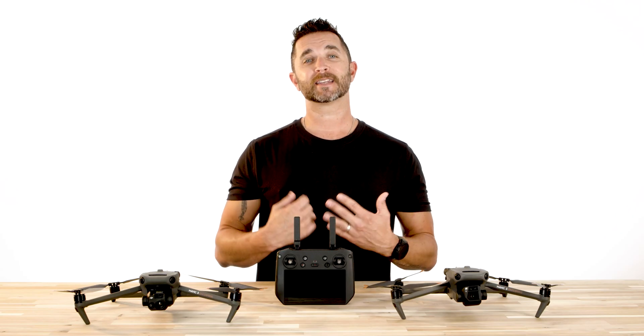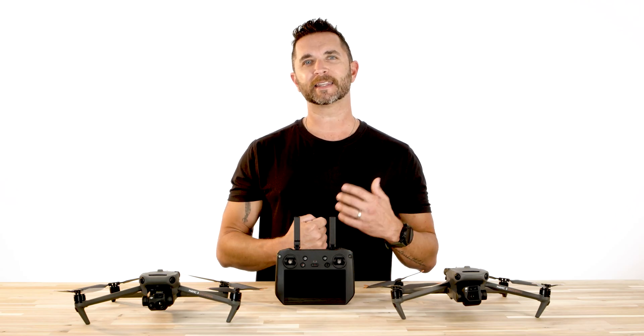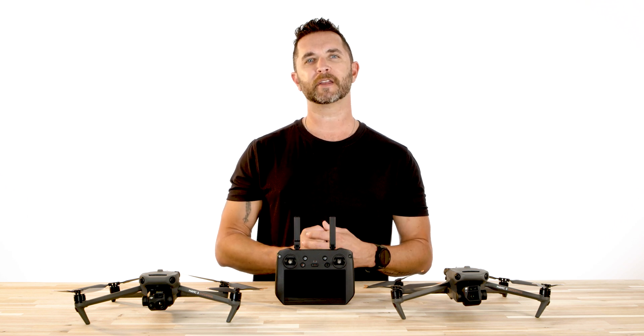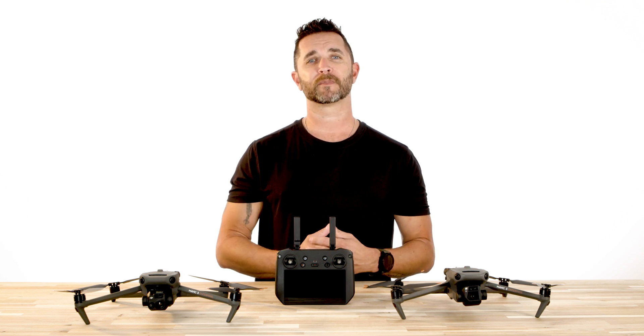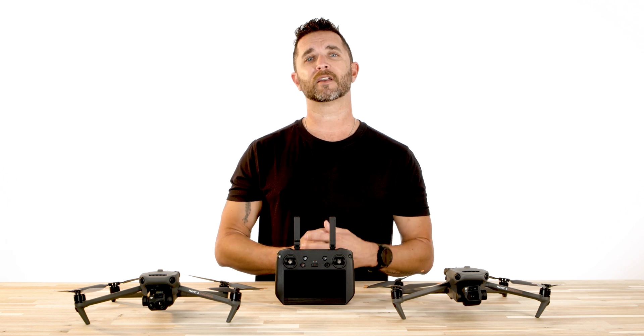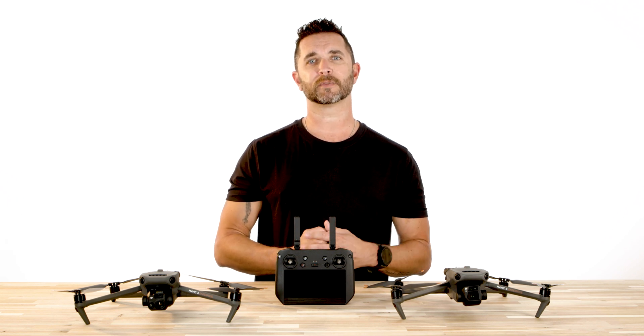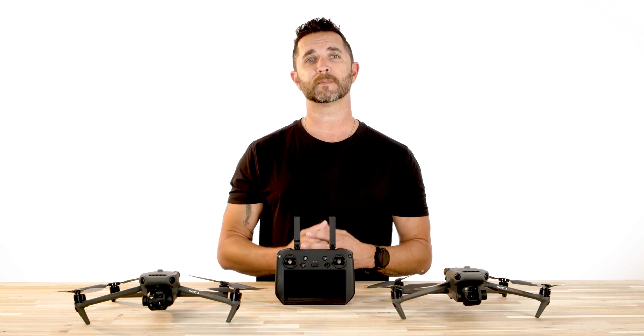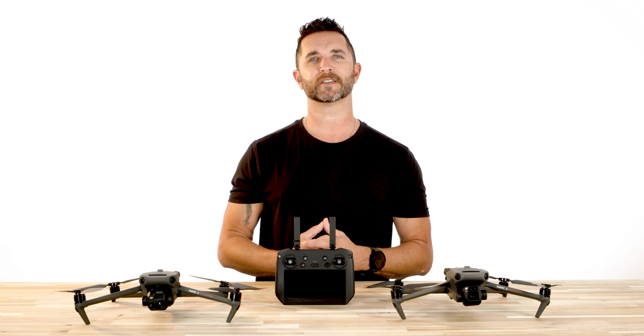Hi, Chris from Florida Drone Supply, and today we're going to do a quick PSA regarding the latest firmware that was recently released by DJI for the Mavic 3 Enterprise and Mavic 3 Thermal. We will also leave a complete breakdown of the firmware release in the description below, but we wanted to highlight a few key points that make this firmware update a priority for you and your missions.